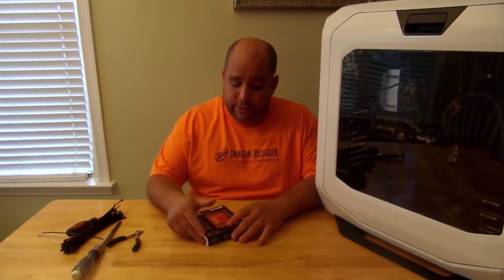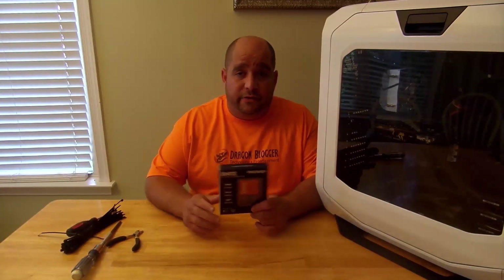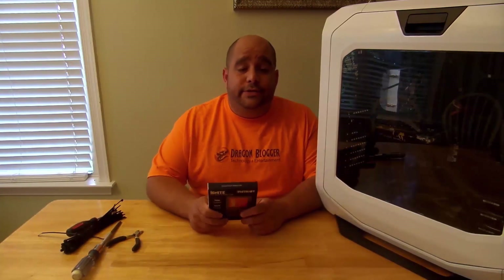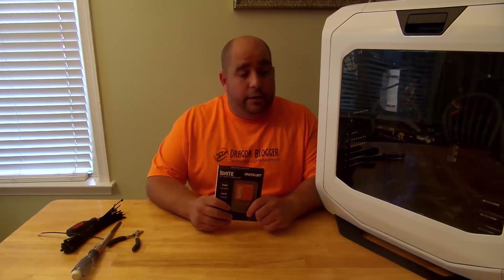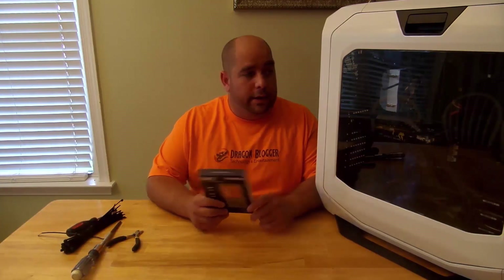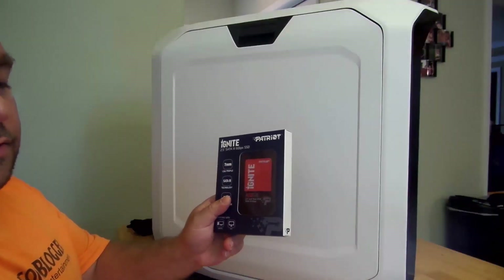Hey guys, Iggy back again with DragonBlogger. Today I'm going to show you how to install the Patriot Ignite 480GB SSD into the computer. This is my Corsair 780T. Good stuff here and I'll show you how to install it. Let's get to installing this guy.